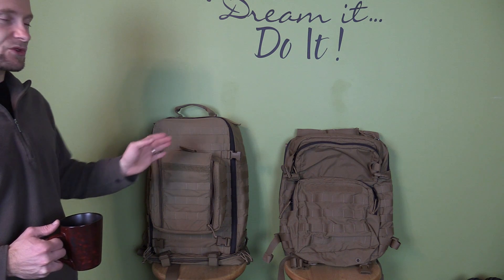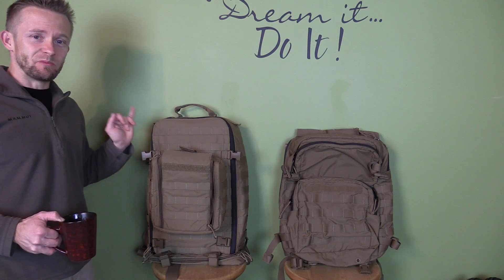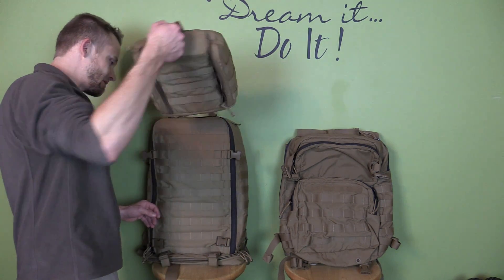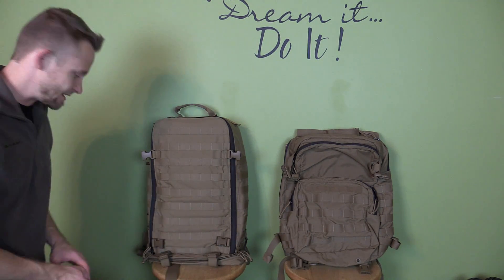There's definitely a good difference in weight between the two, which makes absolute sense since the Corman pack is bigger and features more pouches. For the sake of this comparison I'm going to remove this front pouch so you can really see the full face of this pack.